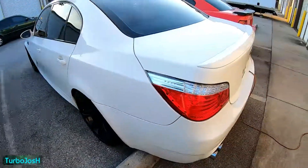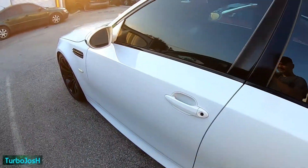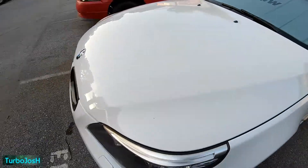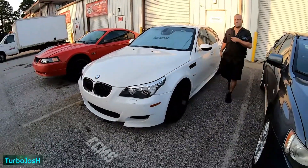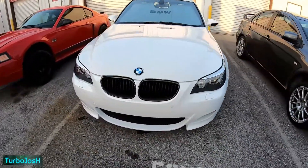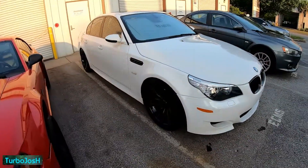We got ourselves an M5 V10 — and it's a stick shift, yay! Could you imagine a double-charged or twin-turbo V10 stick shift Beamer? Look up Fast Attack Motorsports when you get a chance. He's one of the only guys that messes with the V10 BMWs — smart market to get into if you're the only guy.